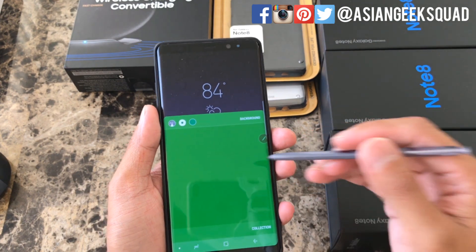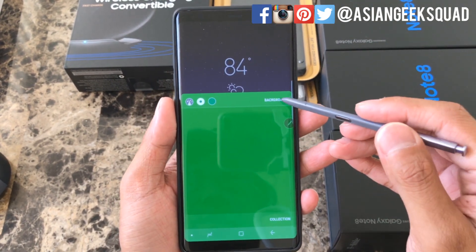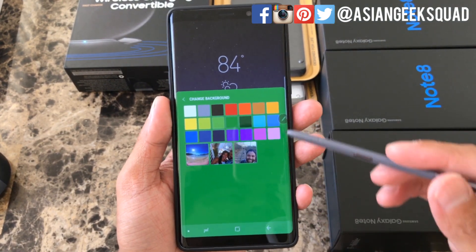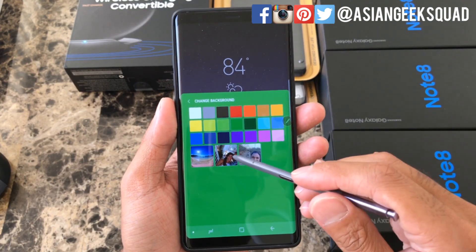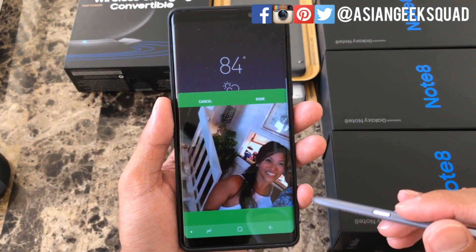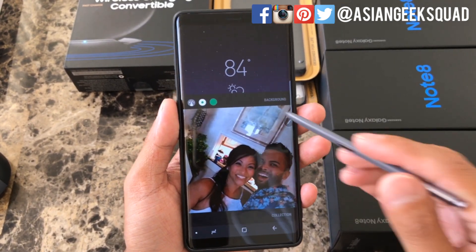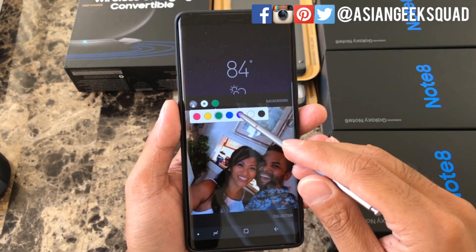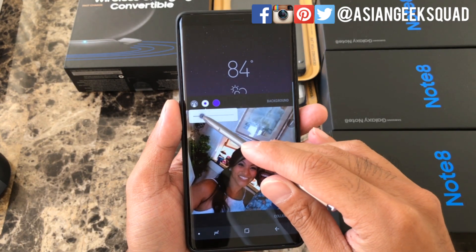Let's go ahead and select Live Message. From here you have different options. First, let's go over selecting your background — you can see your gallery and also solid backgrounds. Select one, move it around, click done. From here you can go to the color to change the ink color and change the thickness with the middle button.